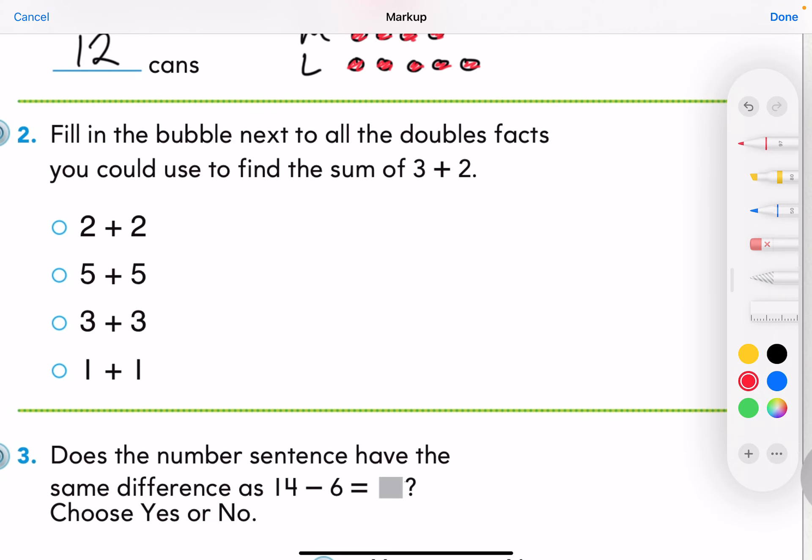Looking at number two: fill in the bubble next to the doubles facts that you could use to find the sum of three plus two. I look at what they've given me — there's a three, so I could say three plus three, and there's a two, so I could say two plus two. Looking at the options: two plus two — yes; five plus five — no; three plus three — yes; and one plus one — no, that's not one of our doubles for this problem.